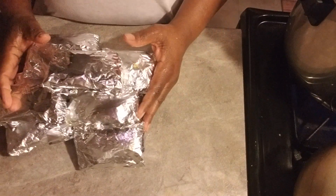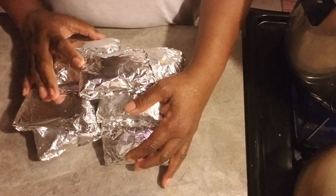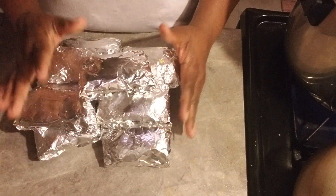When the water gets started to boil I'm gonna place this in, so I will be back, stay tuned. These are all of the kanki after finish rolling them.